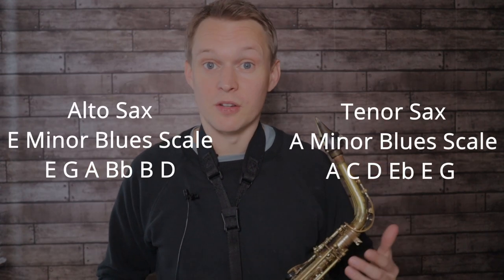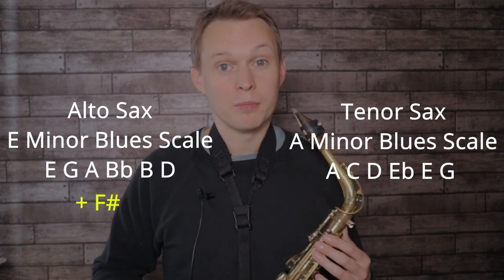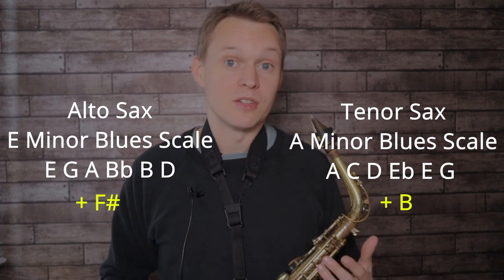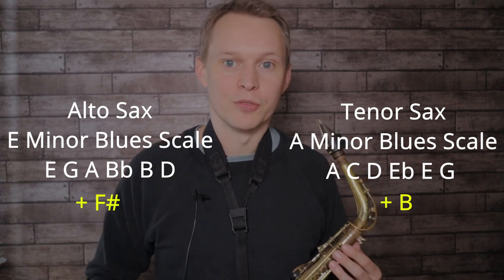For the beginner solo I was mainly using the minor blues scale to improvise with. For alto saxophones that's these notes and for tenor saxophone that's these notes. Along with that blues scale for alto saxophones I was also including the note F sharp, and for tenor saxophones that's the note B. That note also features a lot in the melody, so it's nice to use it in your solo as it kind of calls back to that familiar sound.